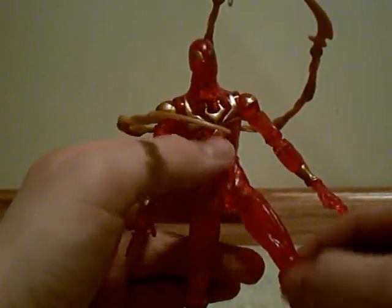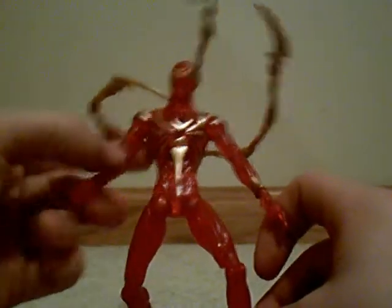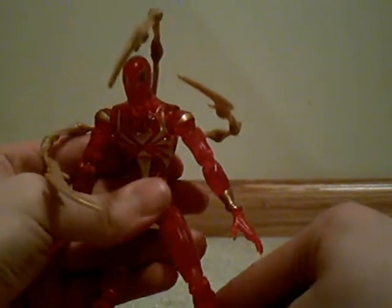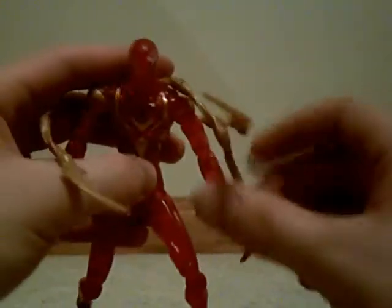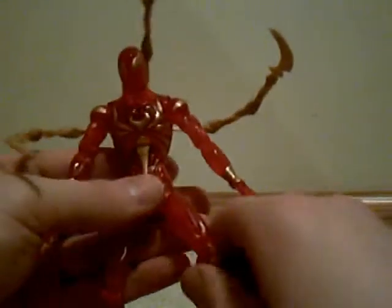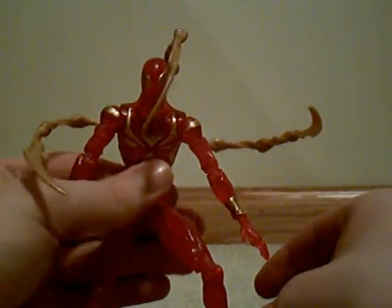I don't really play with this figure due to the fact that he's also really tough — he's got tough joints. His arms have kind of loosened up, but his legs have not gotten any better since I bought him. I threw him in the sink, turned on burning hot water, and he got really rubbery, and that helped a bit. But once he dried up, it became really tough again, so it kind of stinks.